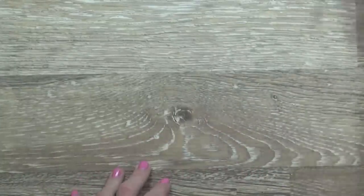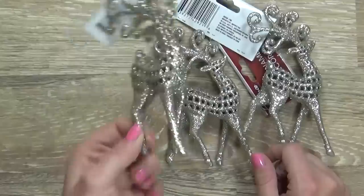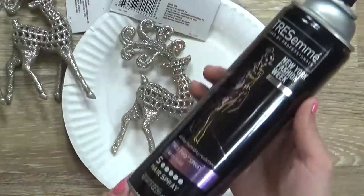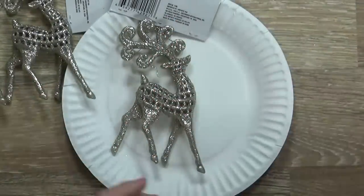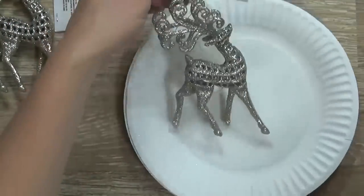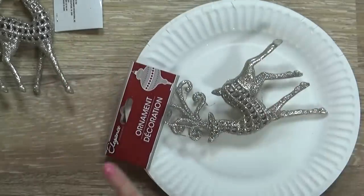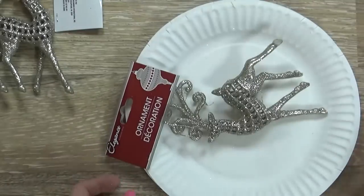One of my favorite finds on this trip were these gold glittery reindeer. I'm going to start with these so I can do the hairspray test. Here I have my normal hairspray — this is just the Tresemme number five, I use it every day, I know it's nice and strong. I'm going to go ahead and give my ornament a spray on both sides, all over, and then set this aside. When I'm done showing you my haul, I'll come back and we'll see if the glitter stays.